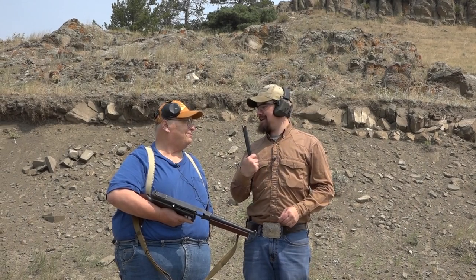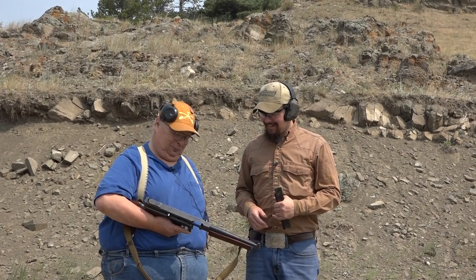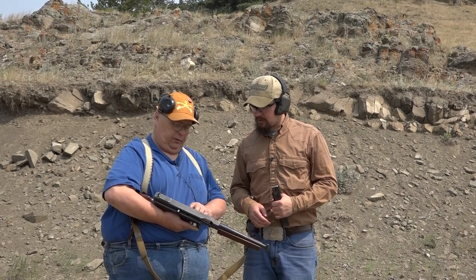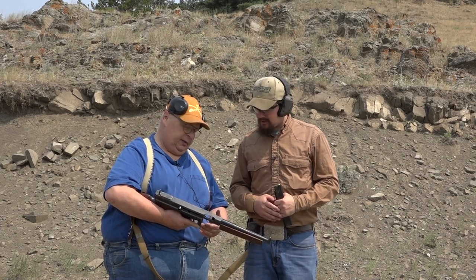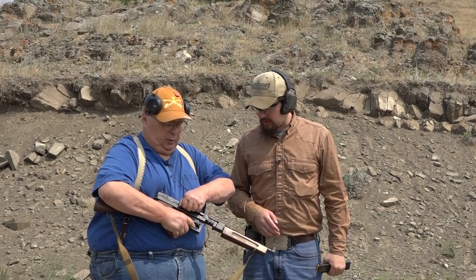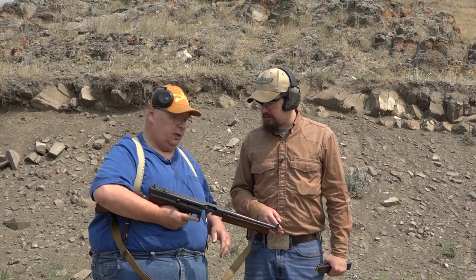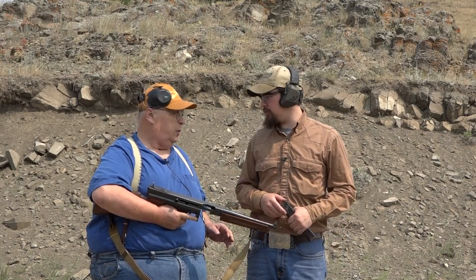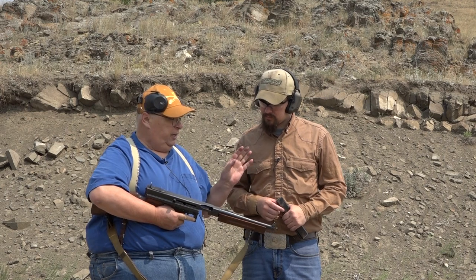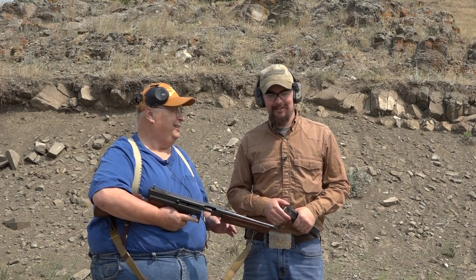On the range: this is the safety — it's on safe right now. This switch puts it on single shot; you might want to try that for your first few shots. Put the magazine in and tap it to make sure it's seated. The bolt's already back, so all you have to do after you take the safety off is point the gun and fire — it fires from an open bolt. If you want to hit something, fire two or three short bursts; don't just empty the magazine.